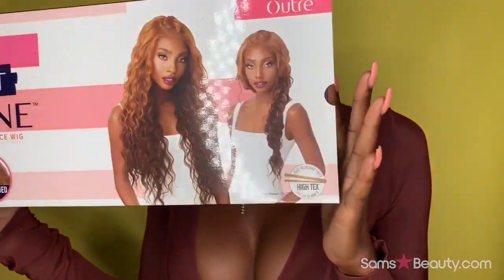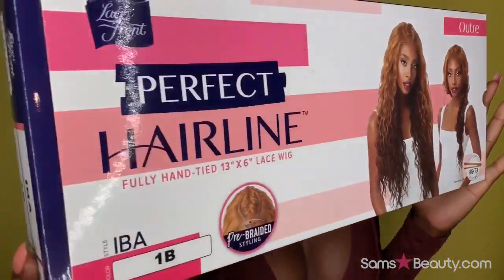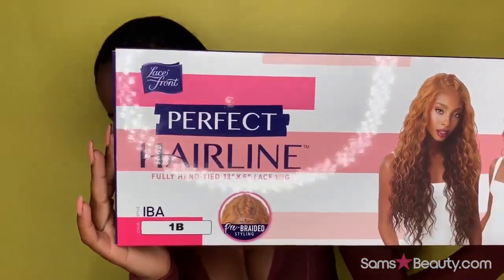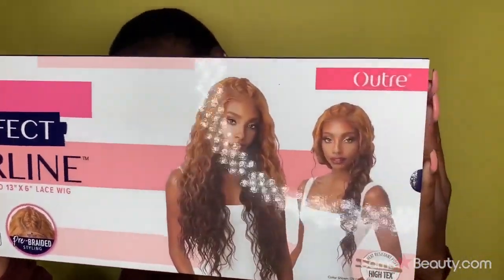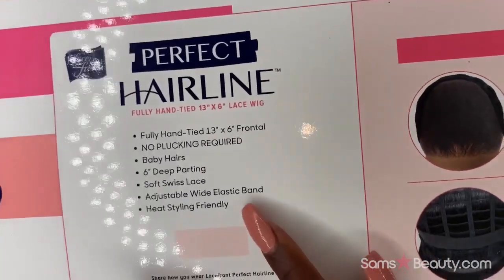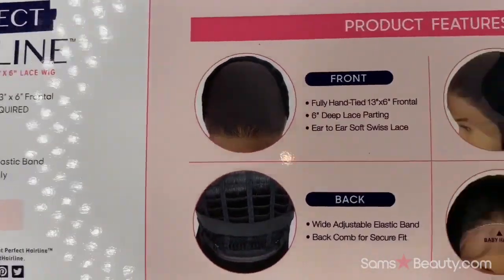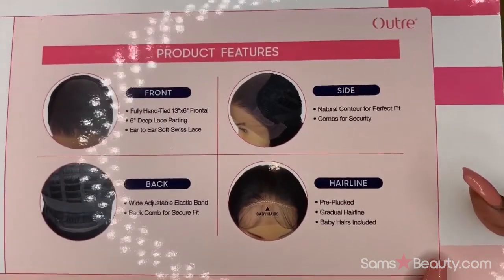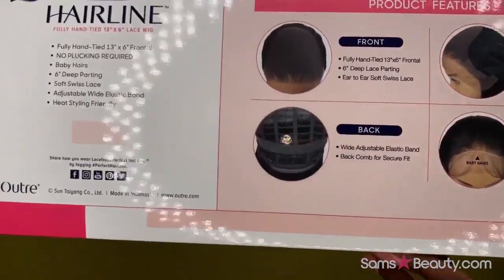Hey everyone, the review I'm doing today is on the Perfect Hairline from Outre — it's the IBA wig in color 1B. Sam's Beauty sent me over this unit. As far as the specs: it's fully hand-tied, 13 by 6 lace front, and also no plucking required. Let's hop straight into this review.